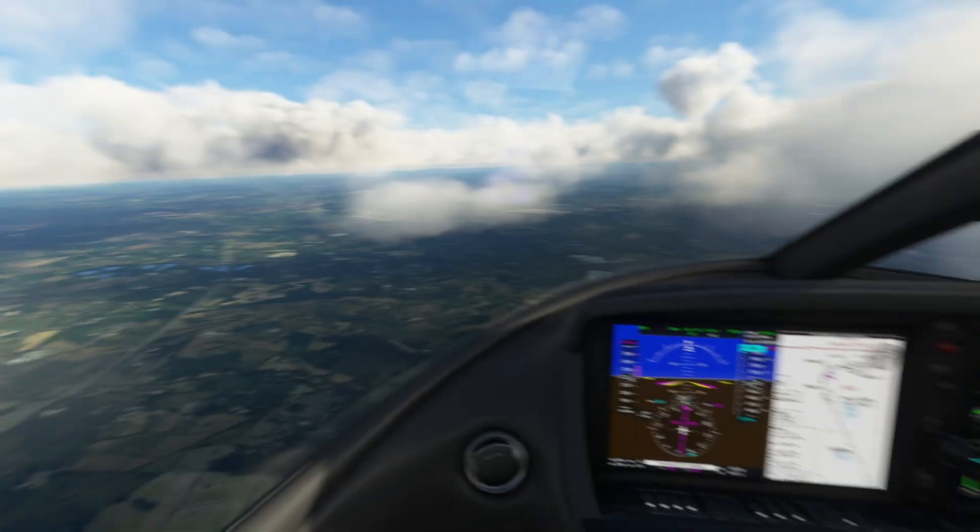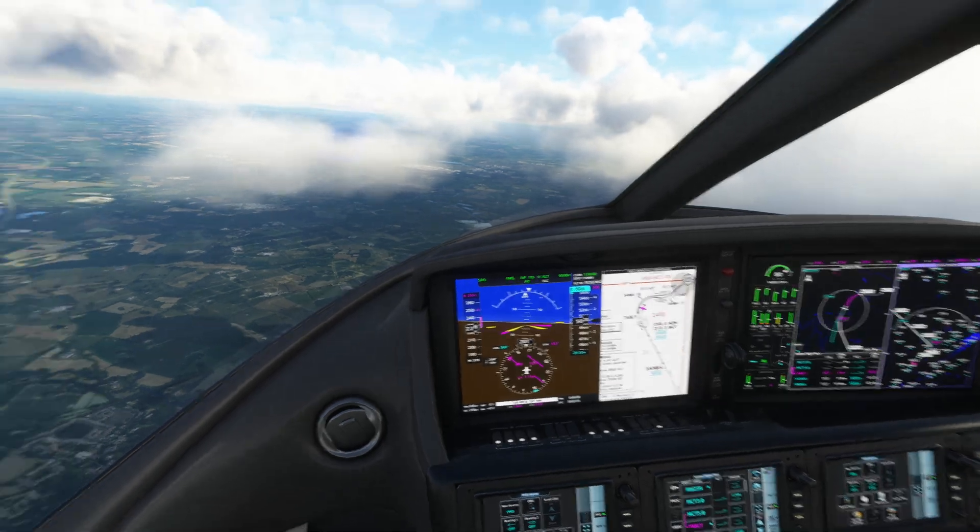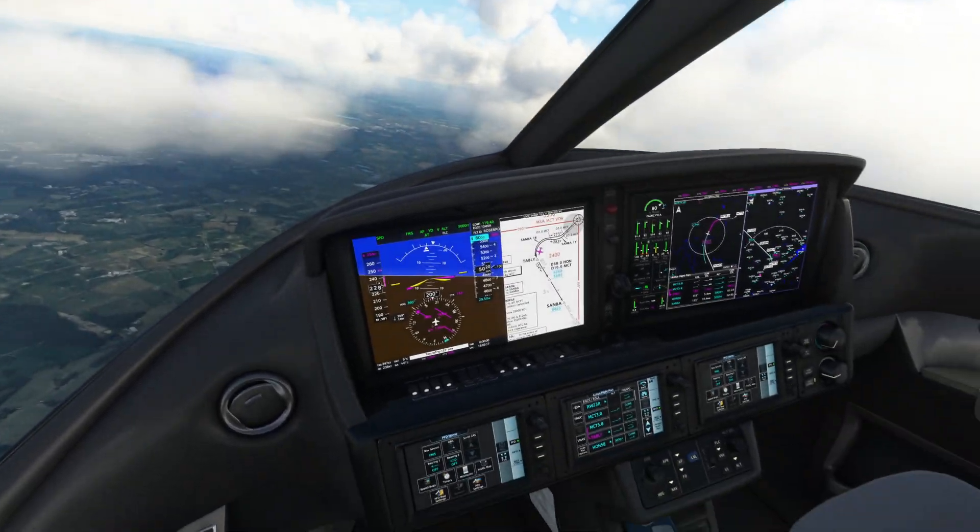Hello there. Just a quick video in this one. I just want to demonstrate and show you how I'm getting on with one of my Vision Jet devices.